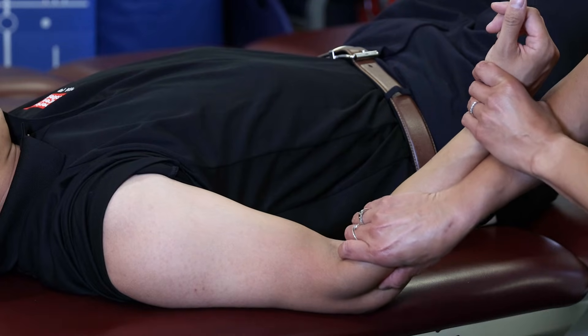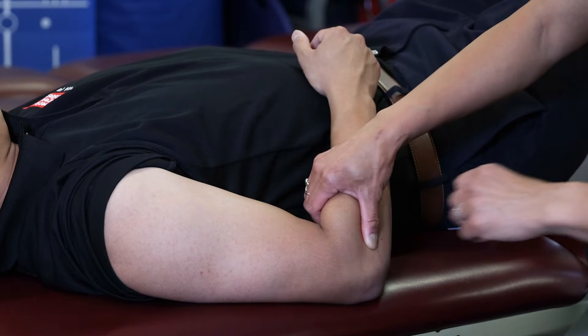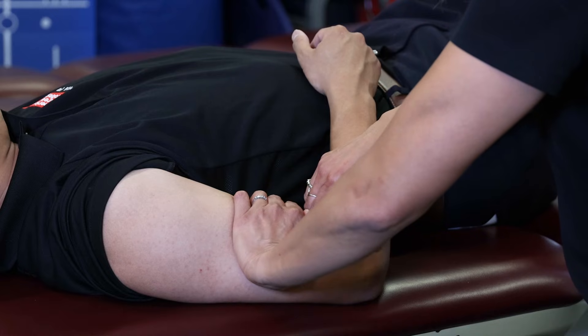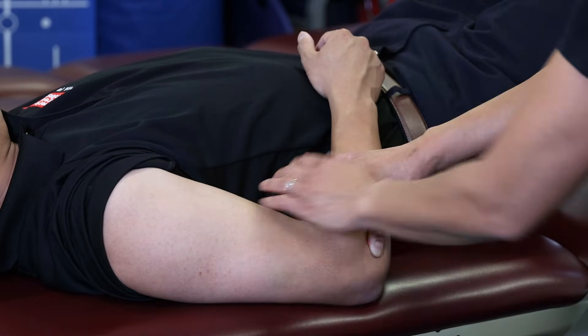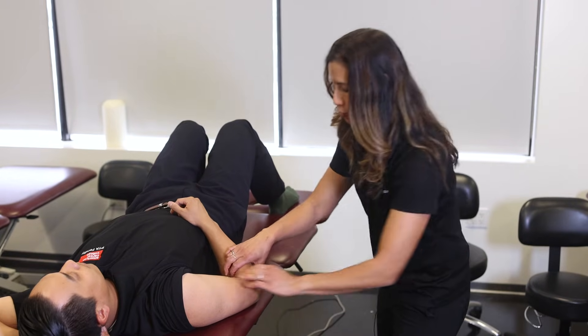My thumb is on my radial head to mobilize. My fingers are going to go through that antecubital space and try to grasp some of that radius through this whole area, so I have a full grasp of the radius. I'm going to put my stabilizing hand on the humerus, proximal to the joint.